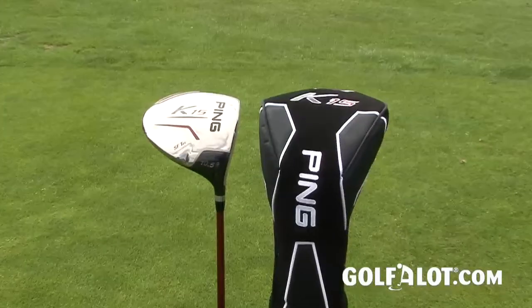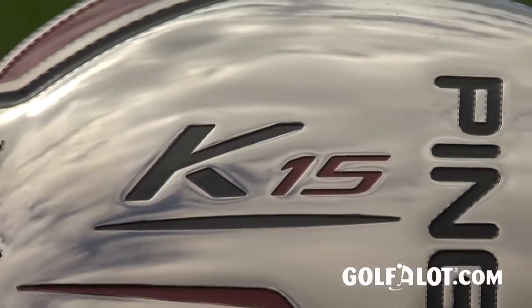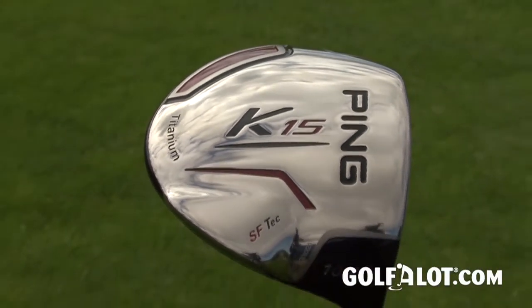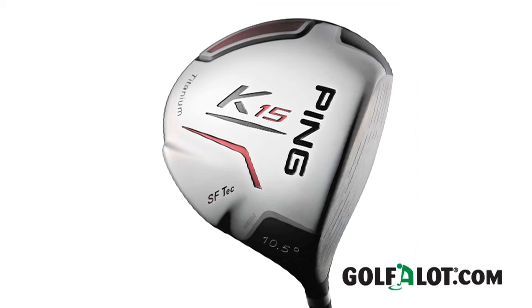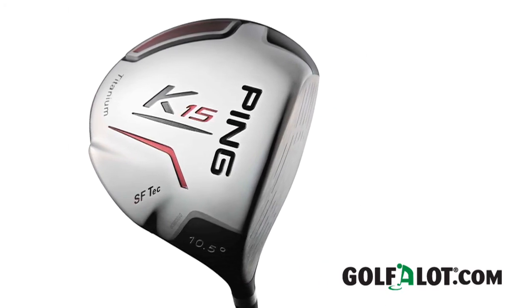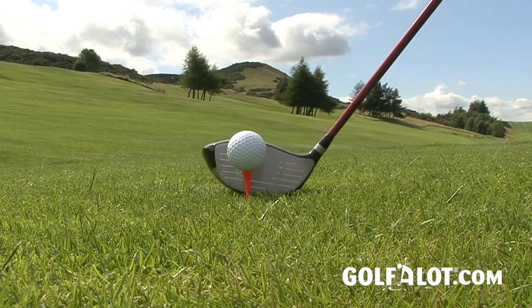First up is the K-15 driver, which features what PING call Straight Flight Technology, or SF Tech for short. This uses an external weight pad to move 10% of the club head mass toward the heel of the club and repositions the centre of gravity to provide a more natural rotation through impact. PING have also increased the depth of the 460cc club head from front to back and the length from heel to toe to promote a higher trajectory, quicker ball speeds and more forgiveness. The K-15's ultra-thin crown redistributes 8 grams of weight to the external weight pad and further improves the centre of gravity and moment of inertia.